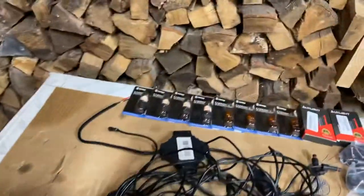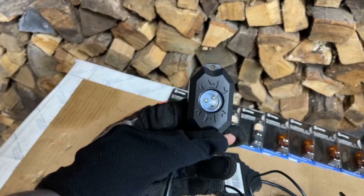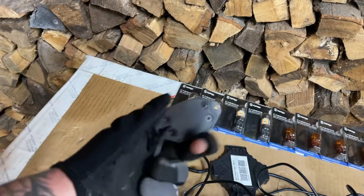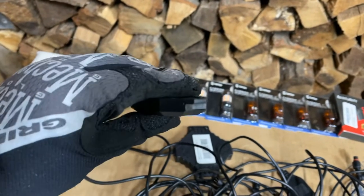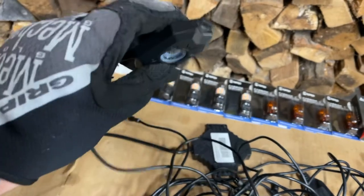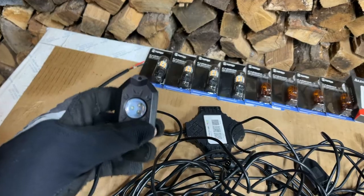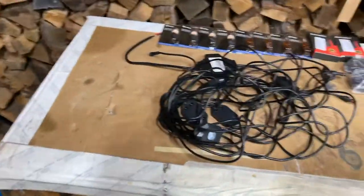Rock lights are pretty standard, and I've never used the OP7 lights before. They seem like they're pretty heavy duty and pretty small, which I like - they're not huge. Some rock light kits the lights are just really big and bulky looking. I like to try to get them where you can't really see them that well, but obviously we want them to shine out as much light as possible to light that wheel well up.